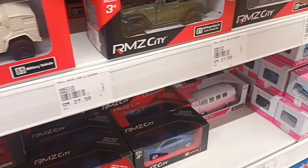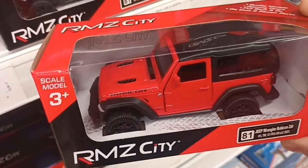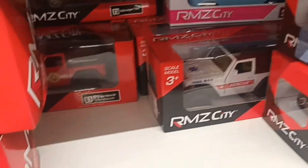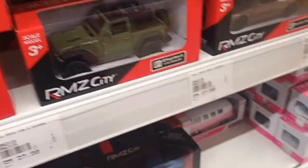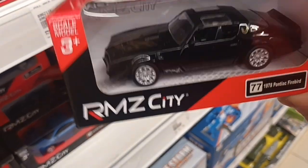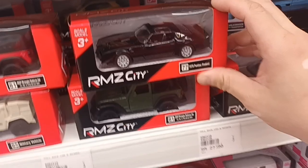Then we have the Jeep Wrangler Rubicon with the roof up or with the roof down. From behind we have a white color rescue version. Then we have the 1978 Pontiac Firebird, which I think I will buy — it's like from the old TV series Smokey and the Bandit.